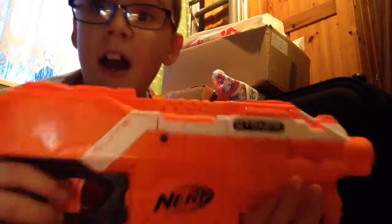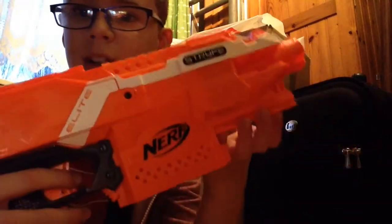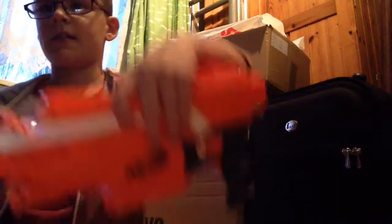Okay so first things first you have to buy a Strife. Do not ask me in the comments how much to buy it for — I do not know. So you need to buy a Strife. This is what a Strife looks like.